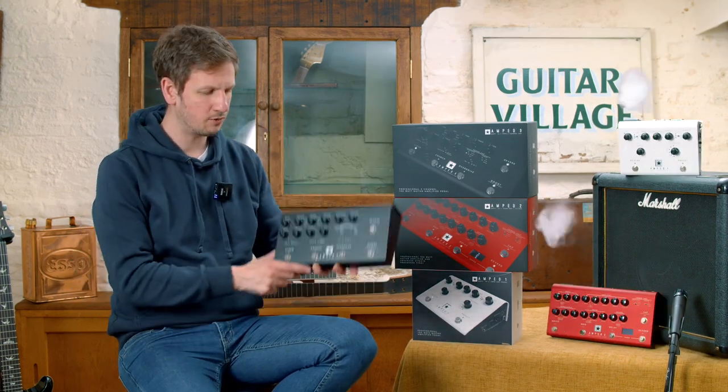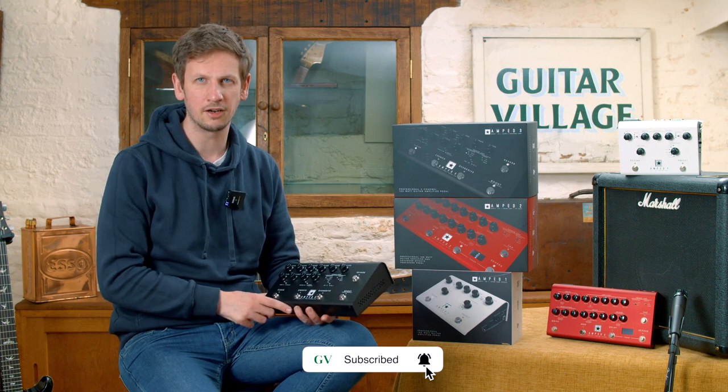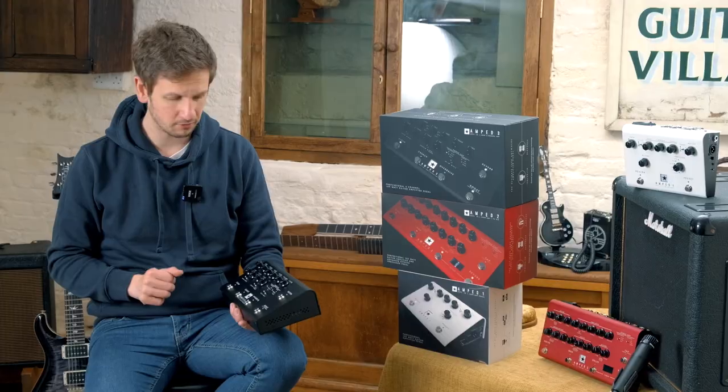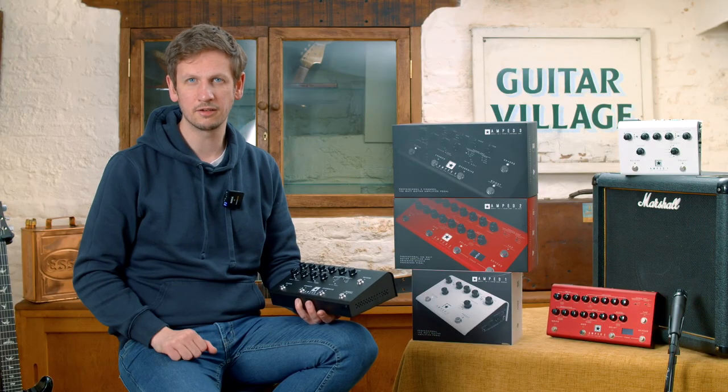I'm Sam from Guitar Village, and today we are checking out the new amp series from Blackstar. We're going to plug each one of these in, see how they sound, and see how each one differs as well. And, let's be honest, why you need one. Let's get started.